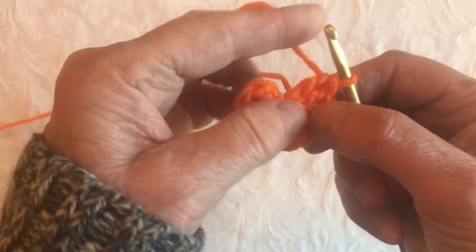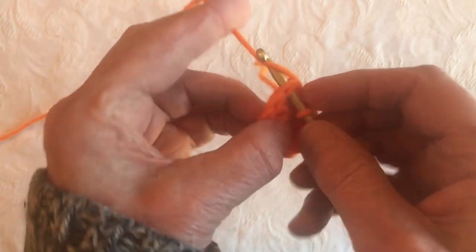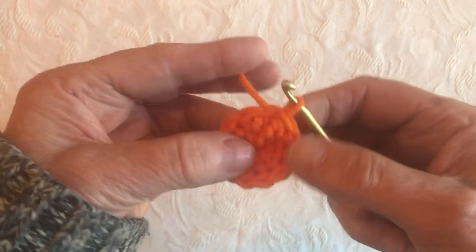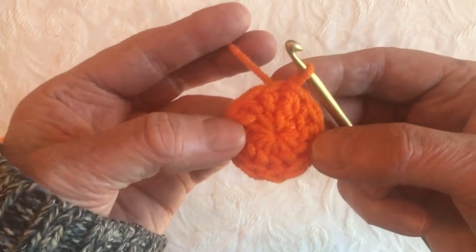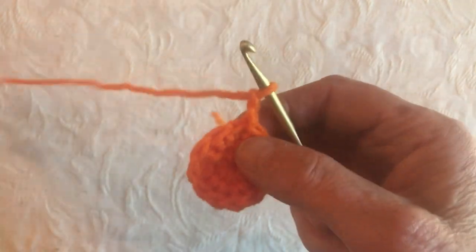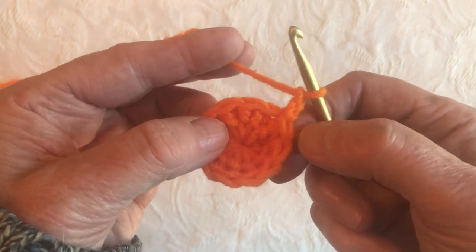Now I'm going to join to the first stitch with a slip stitch. There we go — we've got a nice little circle. We're going to chain 2, and then we're going to make 2 double crochets into each of these 12 stitches.